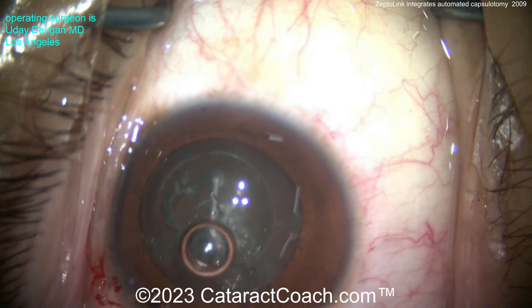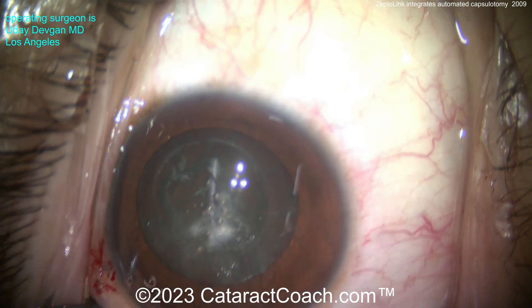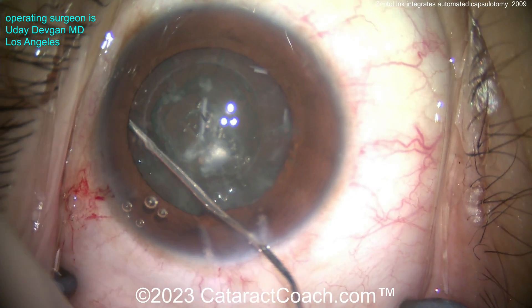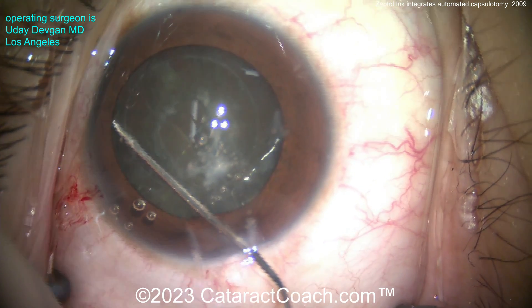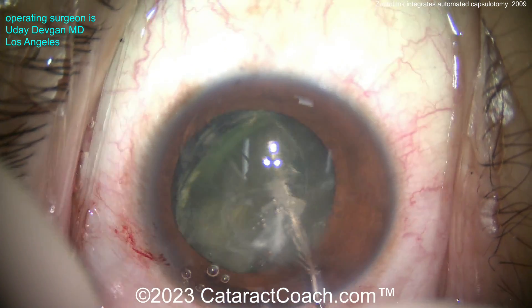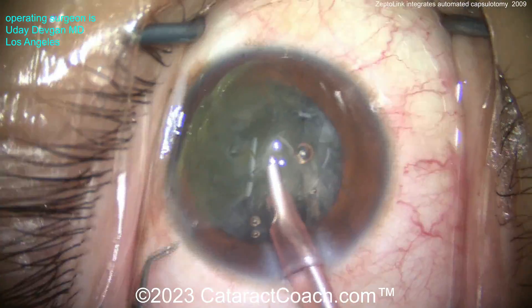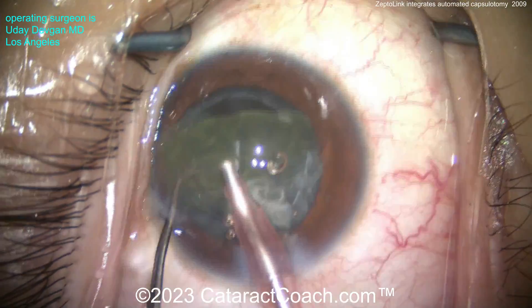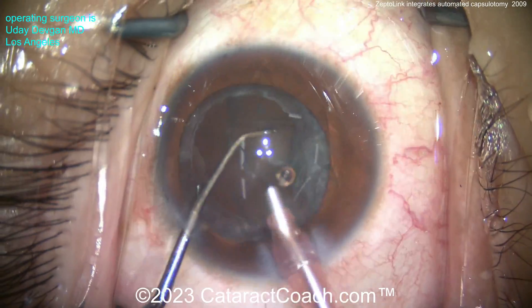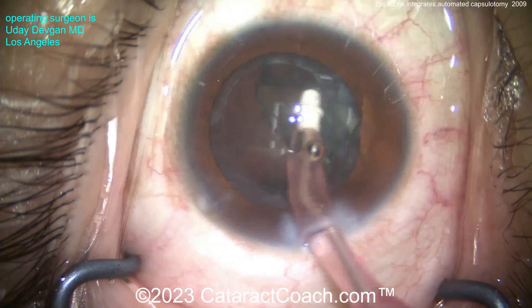We're able to go inside now, pull out that capsule that's totally free-floating, and continue the rest of the FACO. It really simplifies this procedure. This is great for a complicated case like the intumescent white cataract and this scarred anterior lens capsule, but it's also amazing for any routine case because it gives you that consistency of a beautiful capsule opening. You should be able to use all technologies — I'd like for you to have this in the operating room, but also be able to do it with capsule rhexis forceps. We want as many tools as possible in our toolbox to tailor the surgery to the patient.